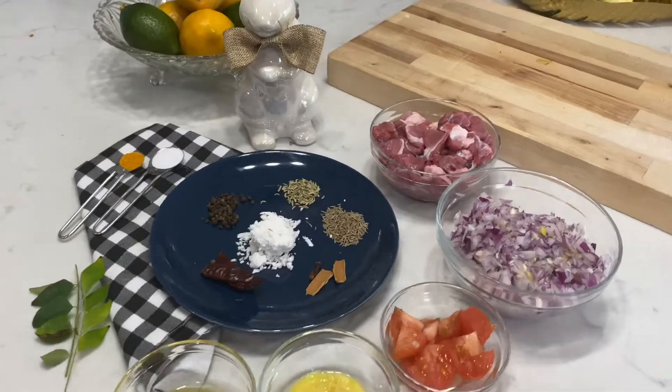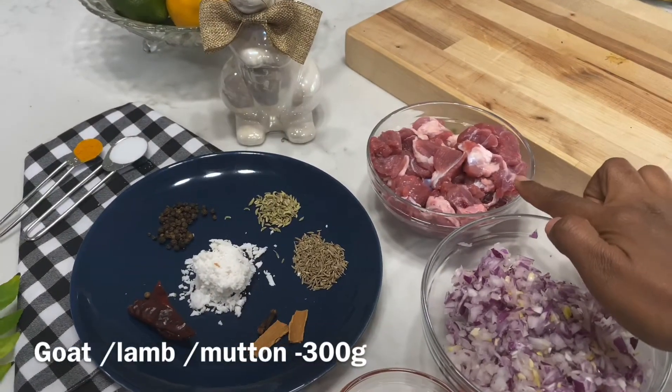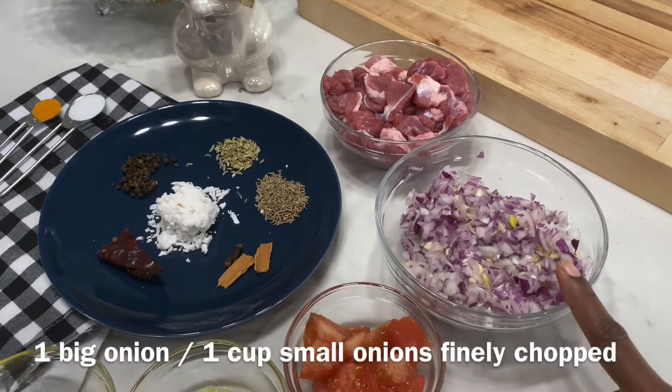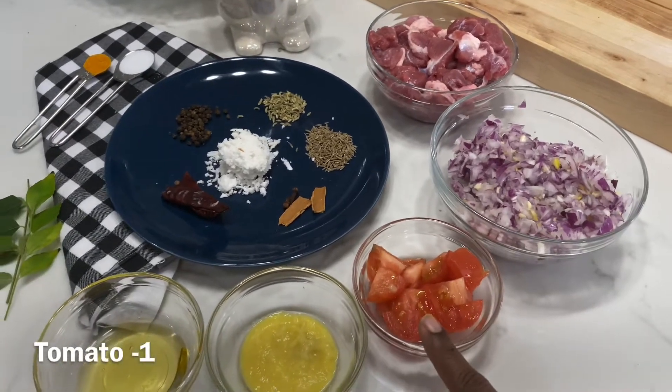Let me show you how to prepare the ingredients. 300 grams of mutton. Add medium-sized pieces.